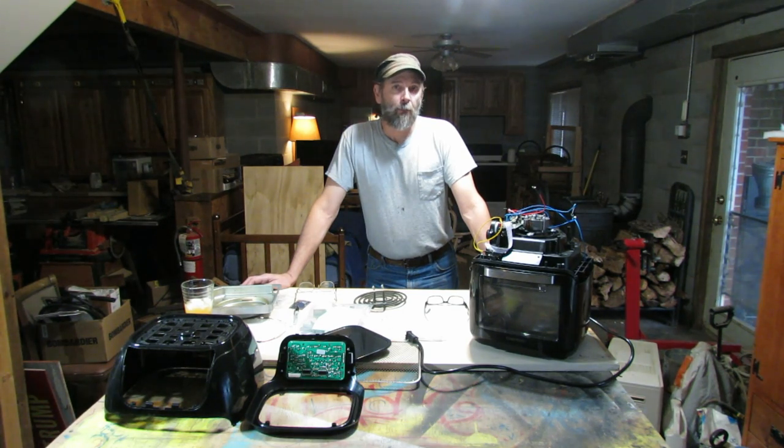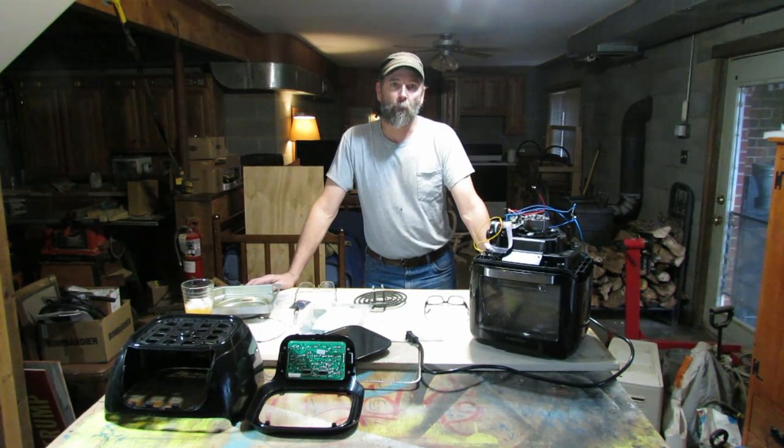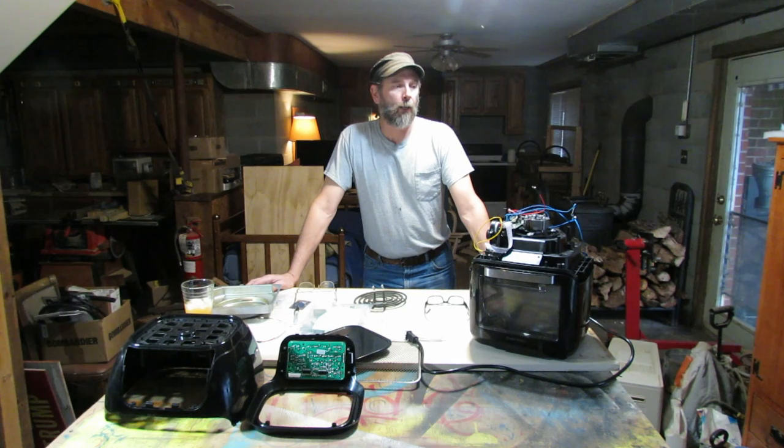I unplug it, plug it back in. It's not working. I check my circuit breaker - it's not working. I check my GFCI - it's not working. This unit has completely taken a crap. That's why you see it in pieces here on my workbench in my basement. I took this thing apart to find out why it just stopped working, and I'm going to explain what I found, how I'm repairing it, and then I'm going to put this back together.